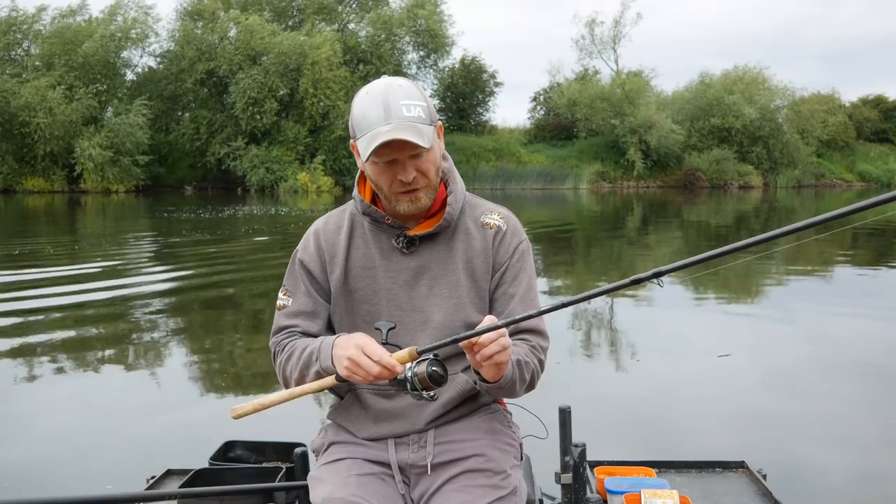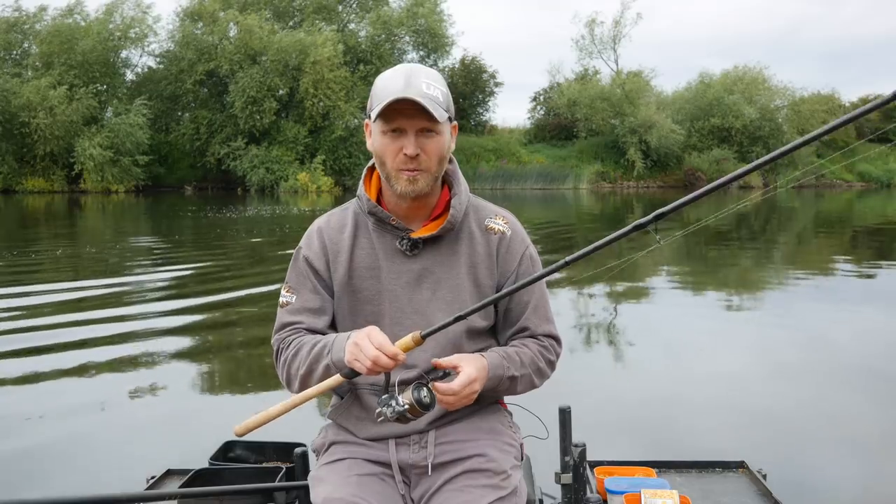So there we go — a stepped-up setup compared to what I'd use for smaller fish, but as you can see today, it's working perfectly.